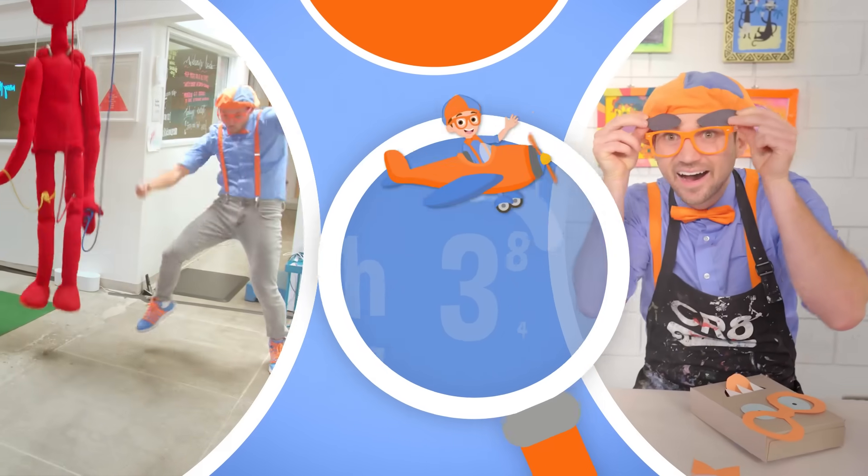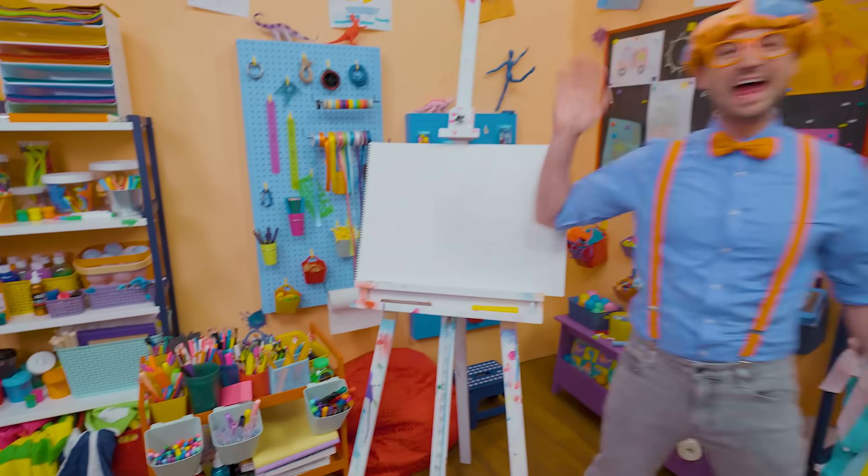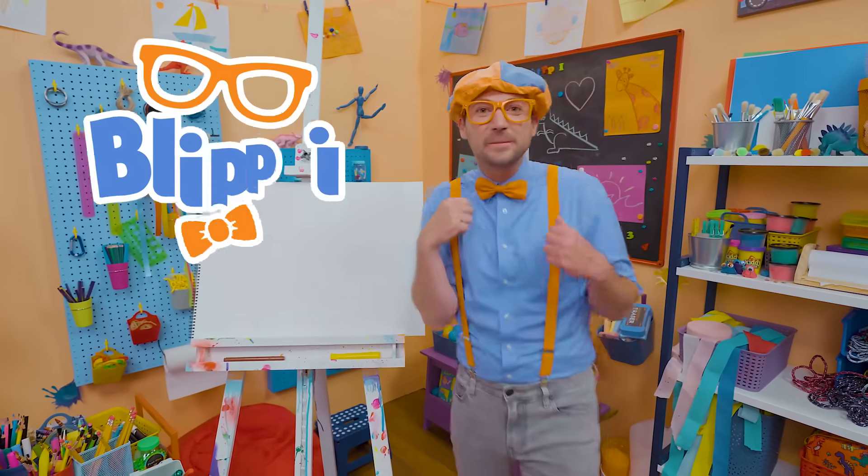So much to learn about, it'll make you want to shout Blippi! Hey, it's me, Blippi!